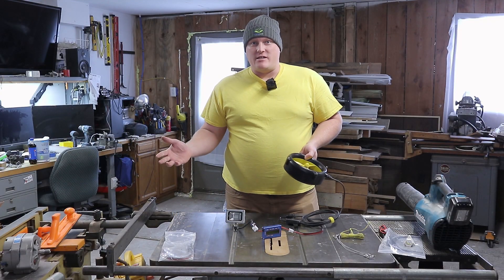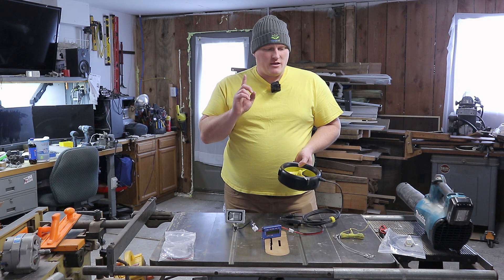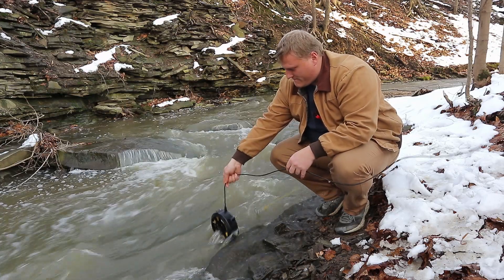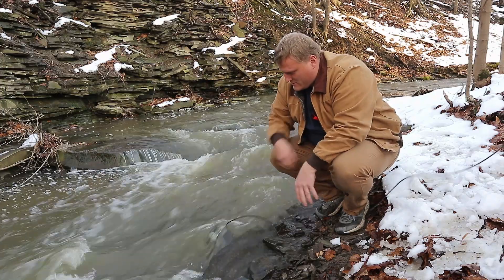Hello there, welcome back to the Windlily series. Not Windlily — Waterlily — but Windlily, yes. This is a small hydroelectric turbine. It spins with water and produces power.